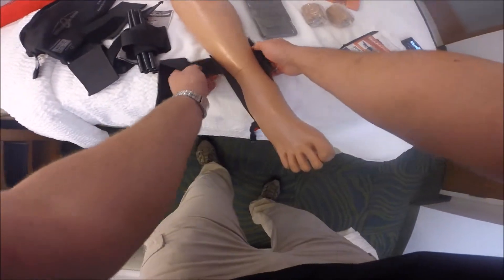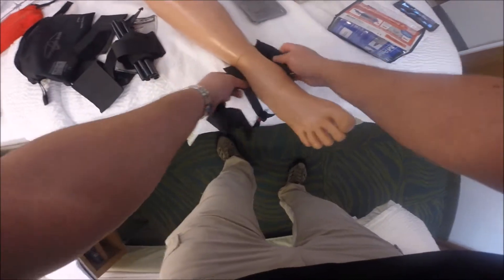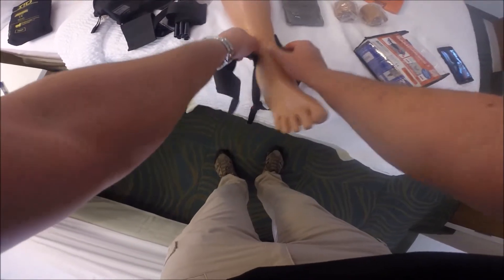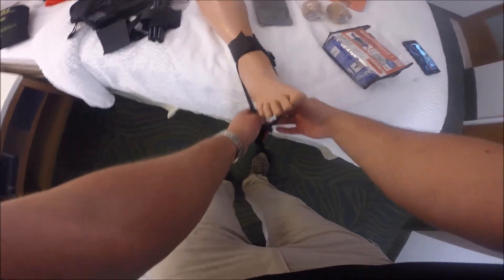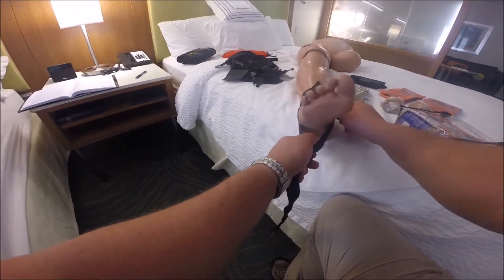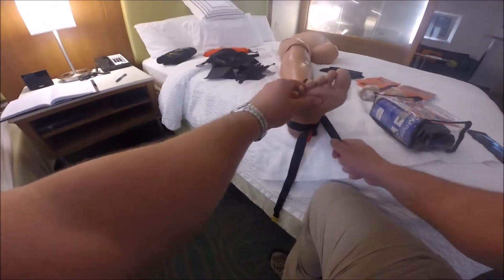I wasn't being too gentle there, but we're going to take this, put it around, and find the malleolus — right here. We're going to go just above that and put the velcro in place. Now I'm going to take my pickle, pull it up, and get that nice and snug up underneath the heel.